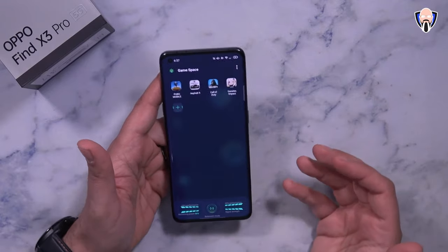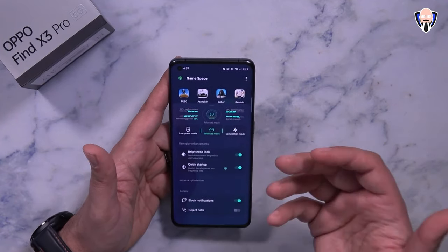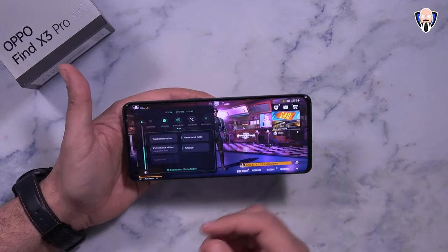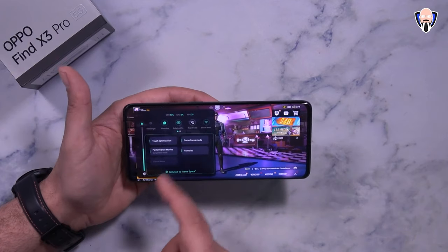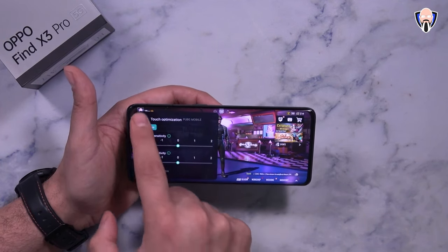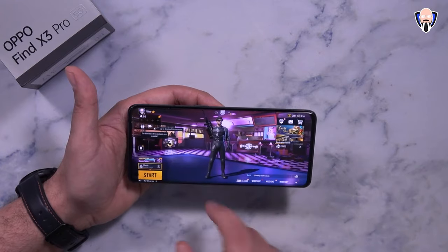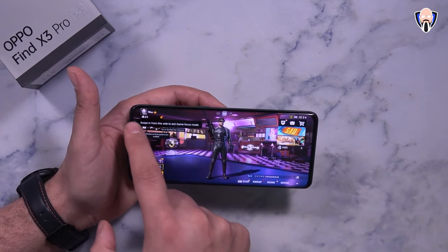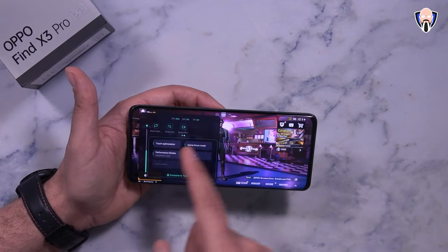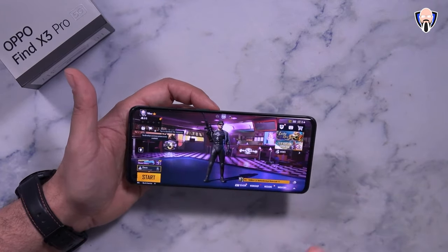For gaming, I have four games installed and you can also use external controllers. Tune the experience to the game you want for the best results. Inside a game, swipe from the top left to access the game space, where you can configure brightness, CPU and GPU load, frames per second, touch optimization per game, and performance mode — I have it set to competition mode. Game focus mode turns off all notifications, and screen recording and screenshotting are available directly from there.